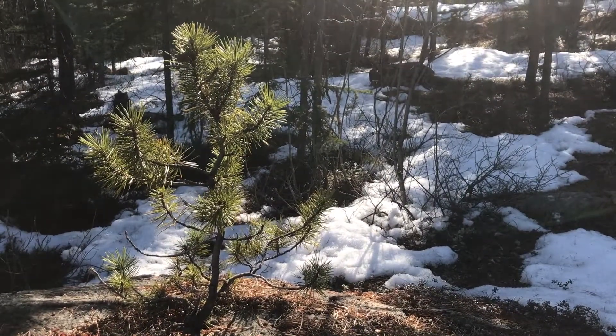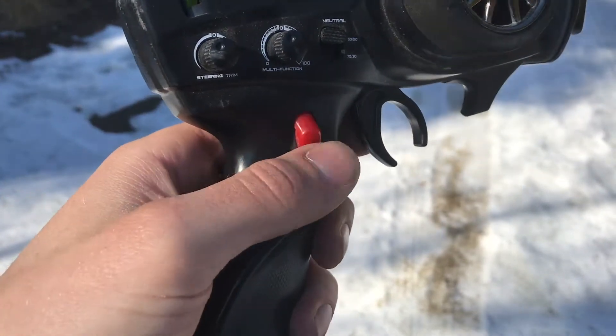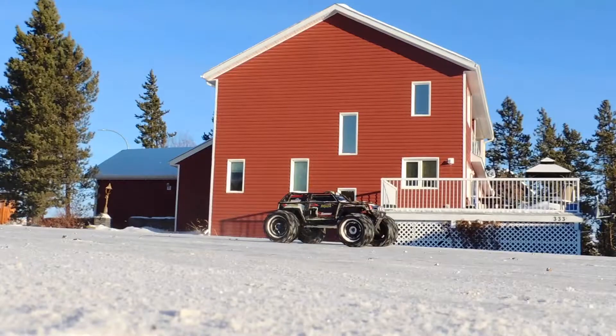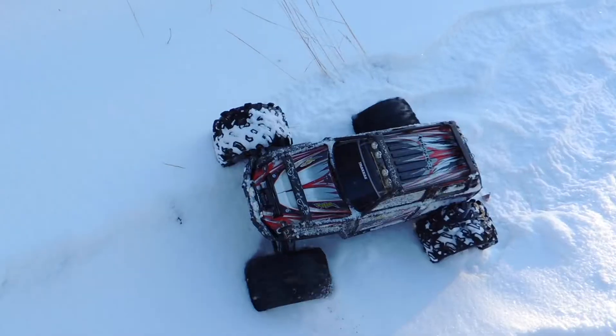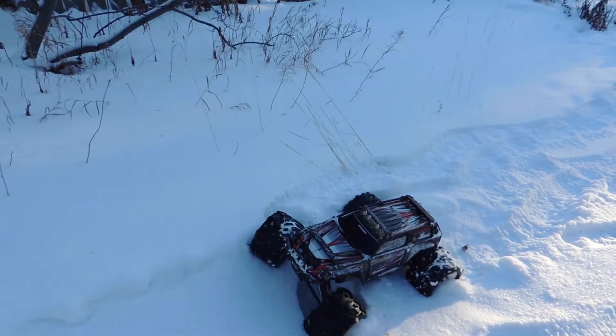Introducing the all-new Traxxas Summit. Once you get into the open areas, pop it into second gear and rip. If you get stuck while 4x4ing, just flip the switch on your remote and activate your diff lockers.